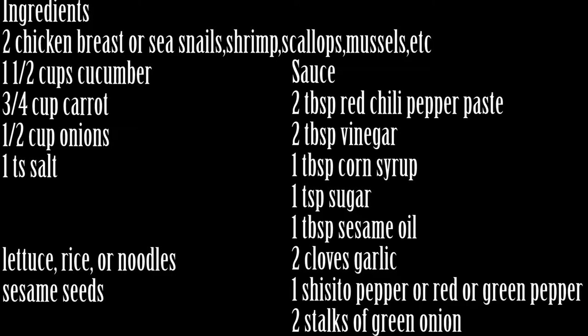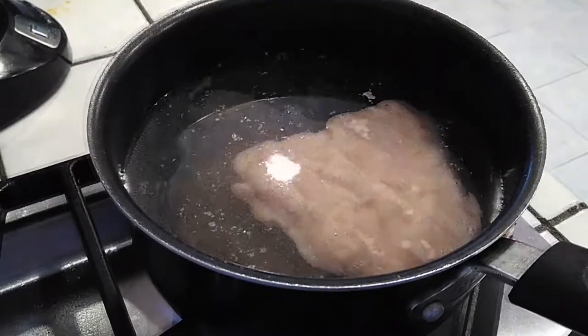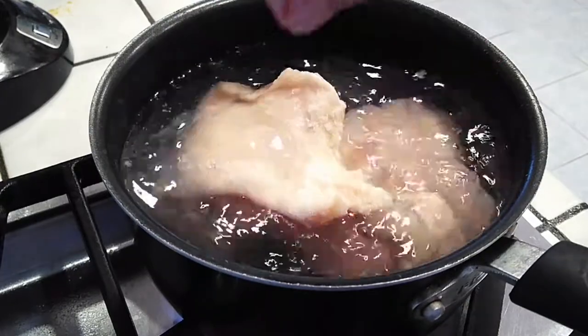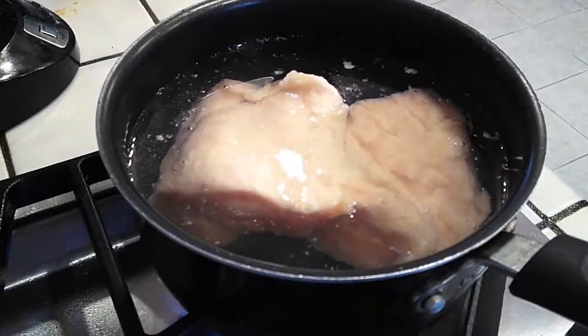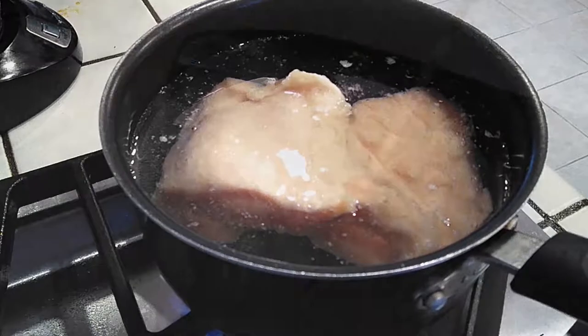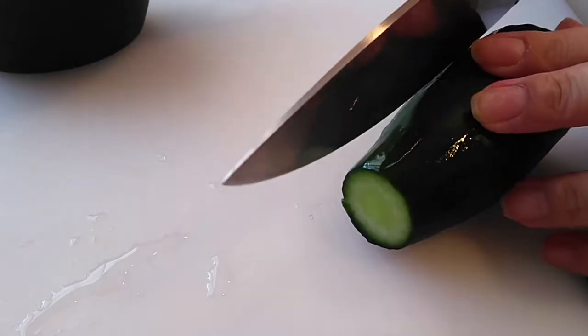Now I know with the list of ingredients it seems like a lot but don't worry, it'll go by really fast. It's not too much actually and it's a lot of basic ingredients you might already have inside your kitchen. For this particular recipe, because I want my kids to eat this as well, I am going to use chicken breasts in place of any seafood. So what I'm doing here is boiling my chicken breasts and they should be cooked by the time we're done making our sauce and everything else.